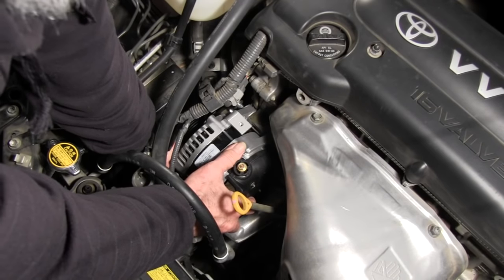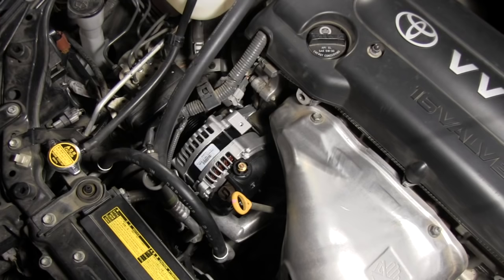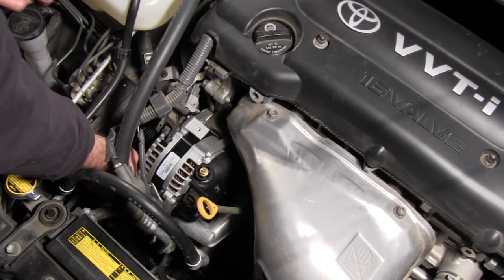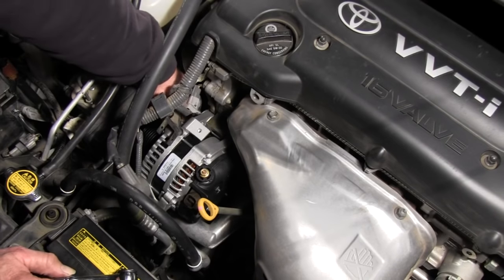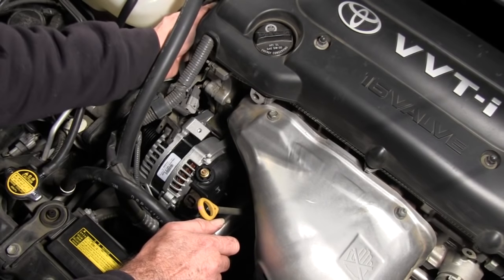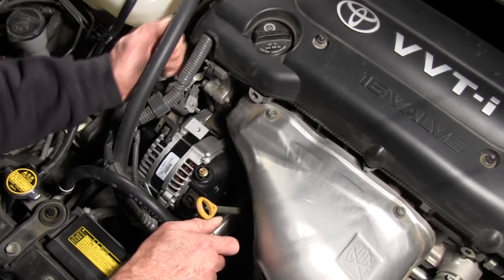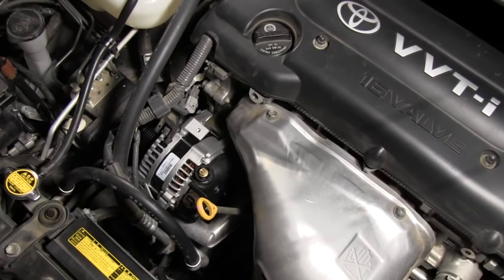Now I've got the underneath bolt started — the hard one to get to. Now I'm going to put the socket on and tighten it up. Okay, I got that bottom bolt tightened up — the hardest one. So now I'm going to tighten up the top one. Okay, that bolt's tightened up too.